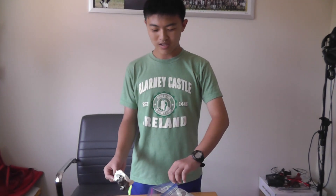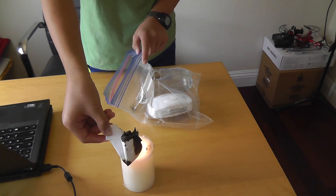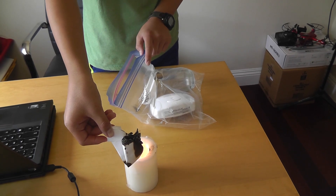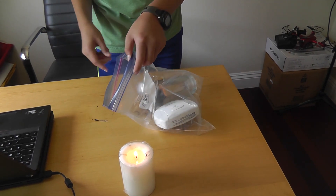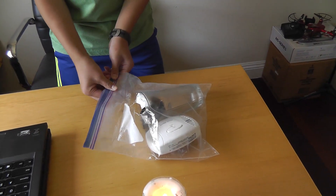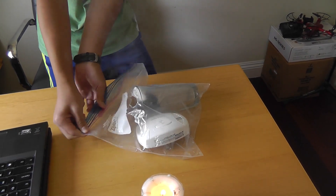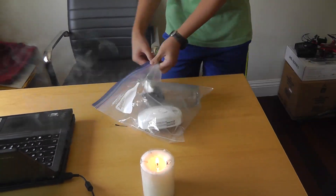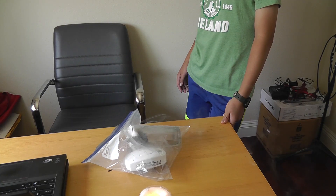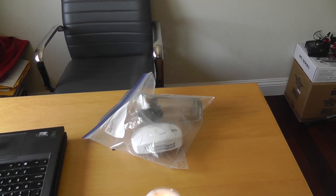It's not supposed to work. So we'll use a bigger piece of paper. Oh my gosh! Since this is a carbon monoxide detector, the smoke isn't making it go off. Yay!